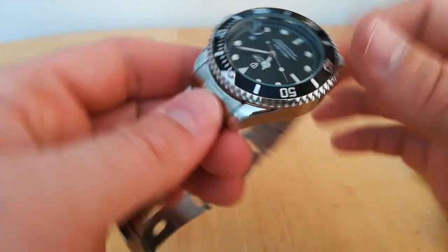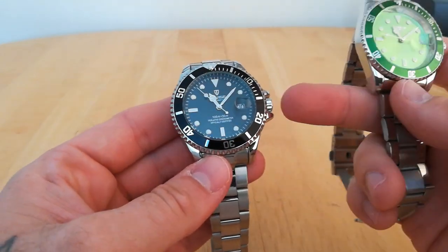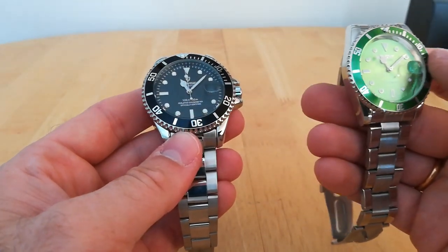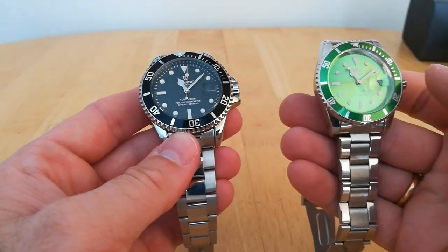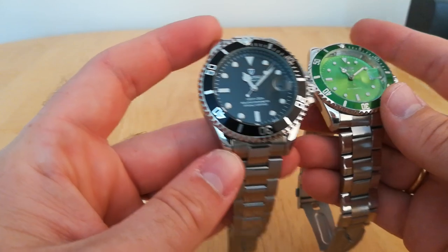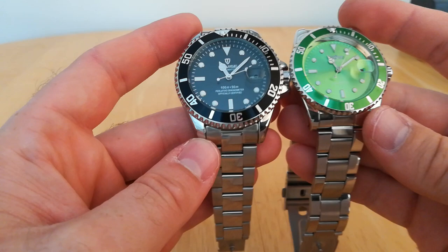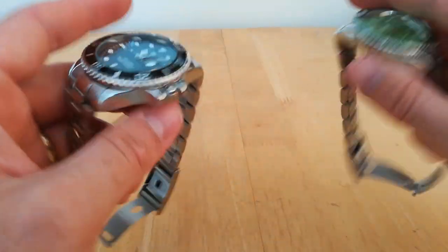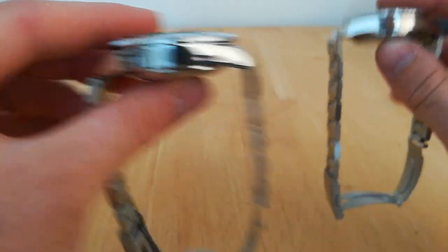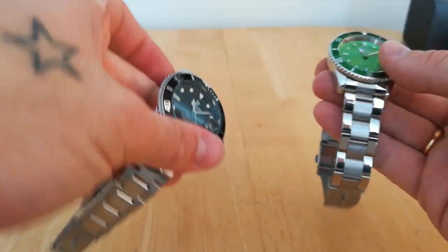Size-wise: the Tavis comes in at 46mm including the crown and 41mm without. The Winner is 38mm without the crown and 43mm with. Lug-to-lug, the Tavis is 52mm and the Winner is 46mm, so quite a significant difference. Depth-wise the Tavis is 14mm and the Winner is 12mm, so a 2mm difference there as well.